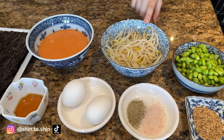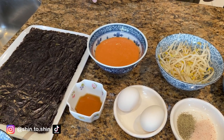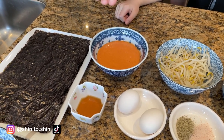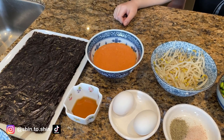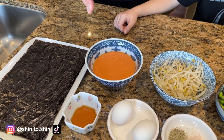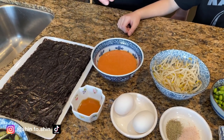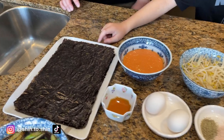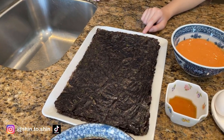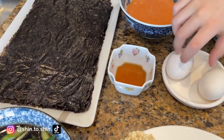bean sprouts, and the not-so-secret hot sauce, which is really equal parts sriracha, honey, and Japanese mayo — or you can use regular mayo — and a little bit of garlic powder or onion powder if you want as well. Dried seaweed sheets. Sesame oil.